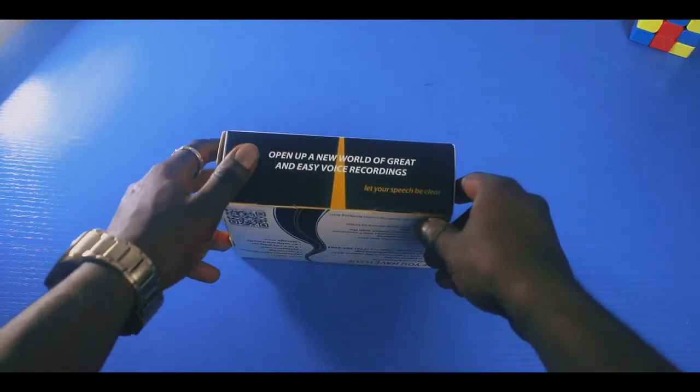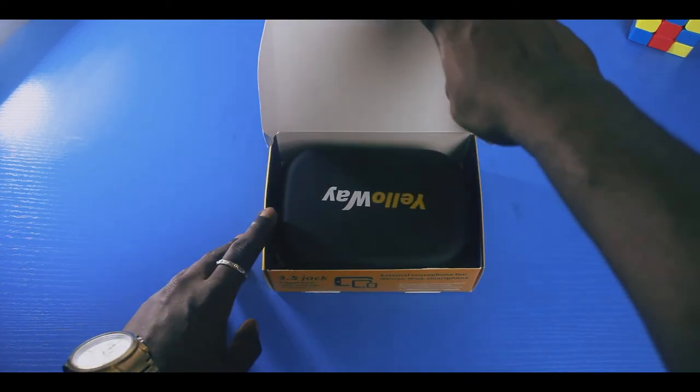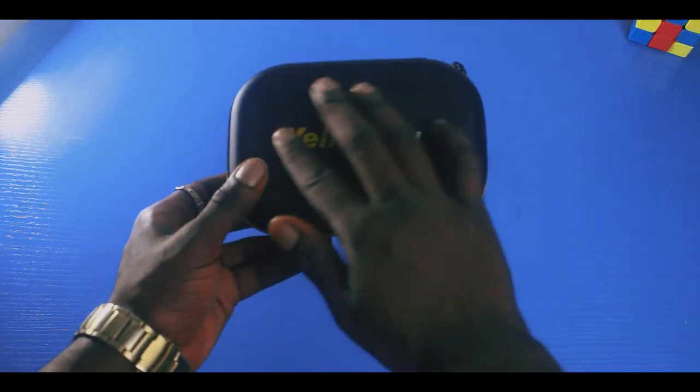Now the second item is for my audio. This little thing right here is the Yellow Way lavalier microphone — two mics in one device — and it's actually designed for interviews.